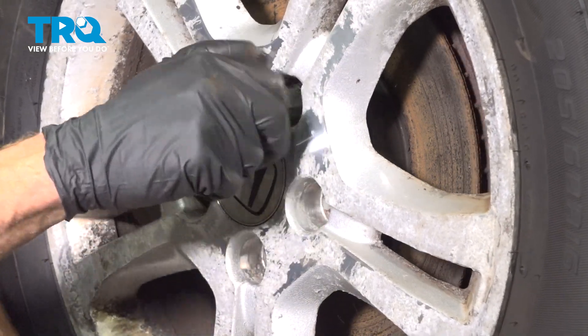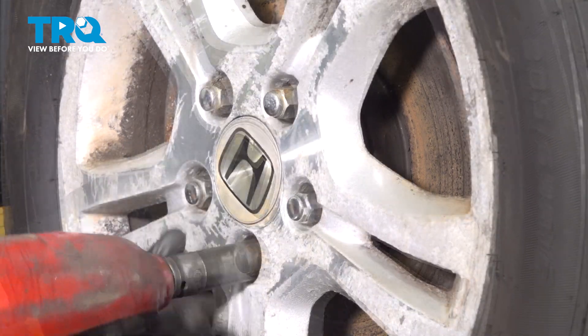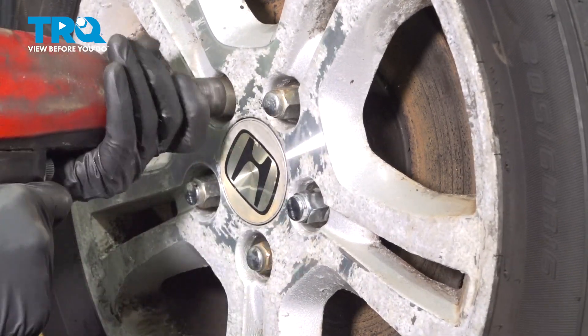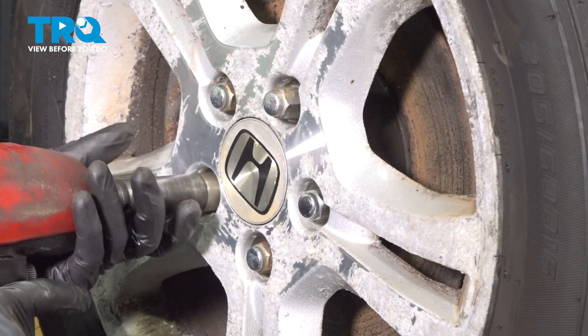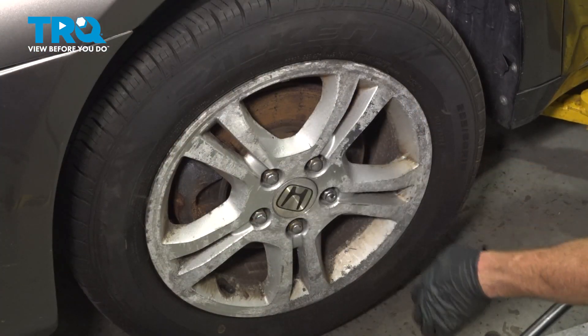Reinstall your wheel, start on all the lug nuts, and then torque them to 80 foot-pounds. With the wheel on the ground, torque these in a crisscross manner.